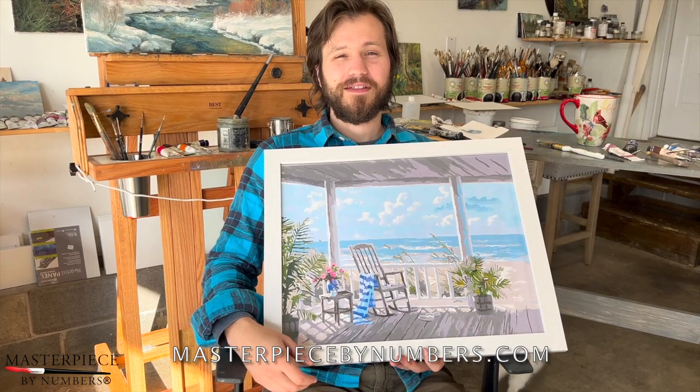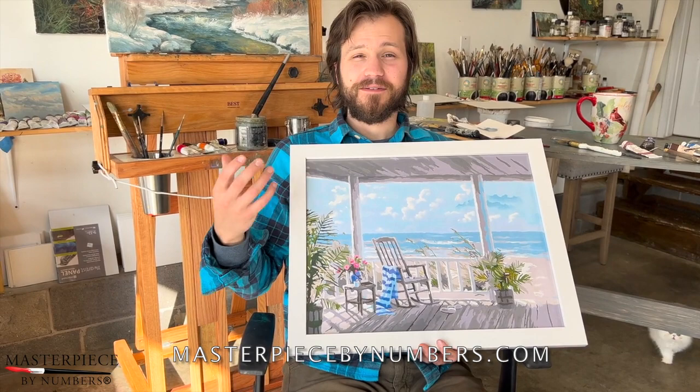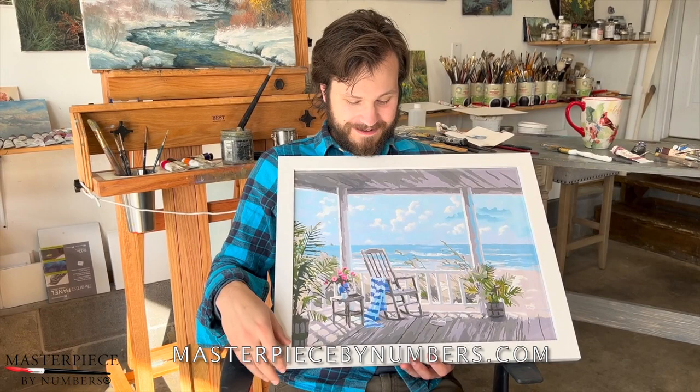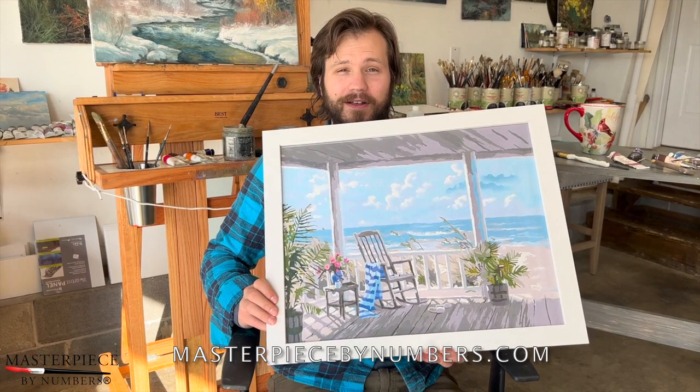So I was imagining what would the perfect little vacation spa or permanent home maybe someday look like on the beach, and what would I like to do there on the front porch of that house looking out over the beach. I just figured I'd like to sit in a chair and watch the seagulls and pelicans fly by, watch the sunrise, feel the ocean breezes, have some quiet time, and let the world in my mind slow down a little bit — and that's what this painting is about.